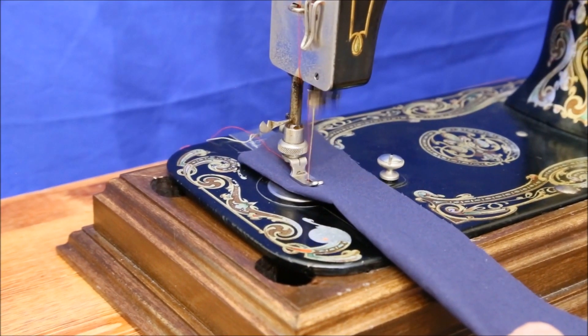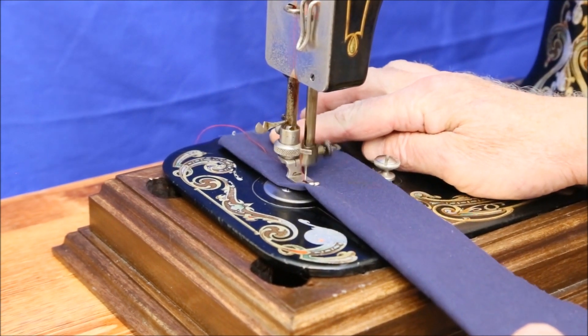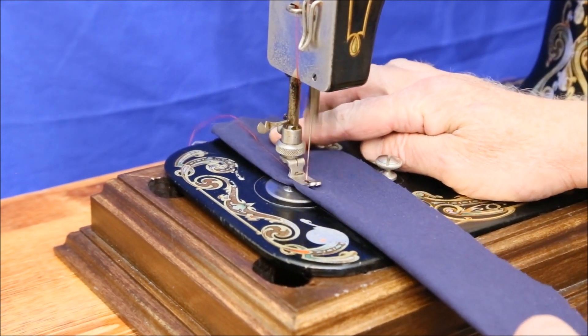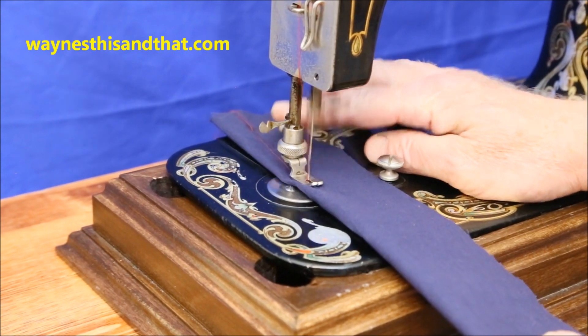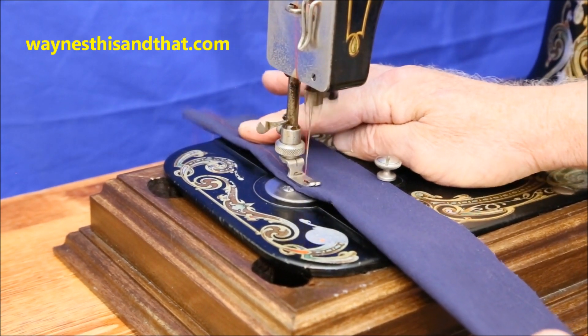If you have an Eldridge sewing machine, I hope this video helps you get it threaded and sewing. If you'd like to see all the other machines in our collection, please visit waynesthisanddat.com and look for the Antique Sewing Machine link. Thanks for watching.